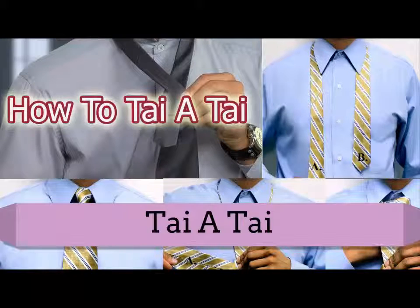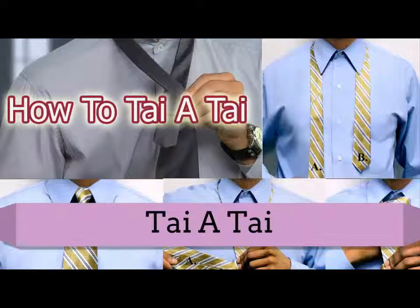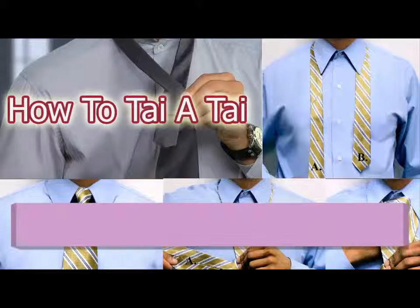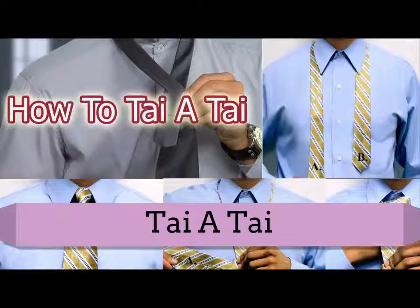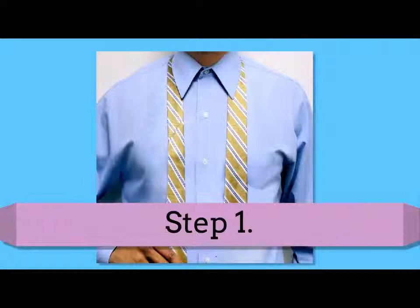Making it chic. One thing we do know is that the prominence of this tie knot caught on once stiff, upturned collars became softer and turned down into the modern collar we know today. Follow this tutorial to learn how to tie a tie using the four-in-hand tie knot. Step 1: begin by draping the tie unevenly around your neck.